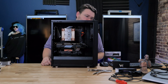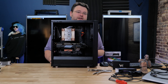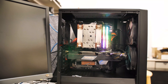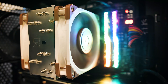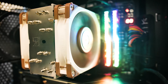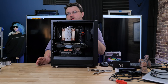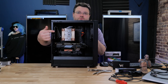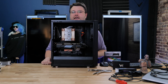So what are we rocking for this system? First of all, this is a relatively compact Fractal Meshify case. It's a full-size ATX case and doesn't really leave a lot of room if you're going to go nuts with cooling or whatever. We've got the very awesome Noctua U12A. This cooler is beast mode for Ryzen 9. You don't have to go aftermarket cooling — it works fine with the box cooler — but this cooler is quieter and will deliver a little bit better performance without overclocking per se.